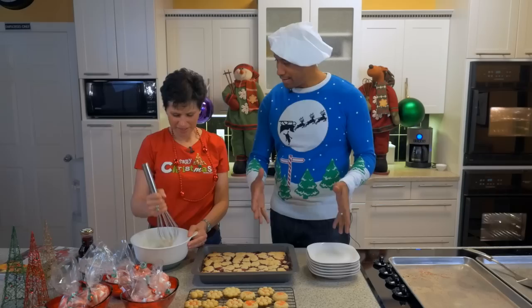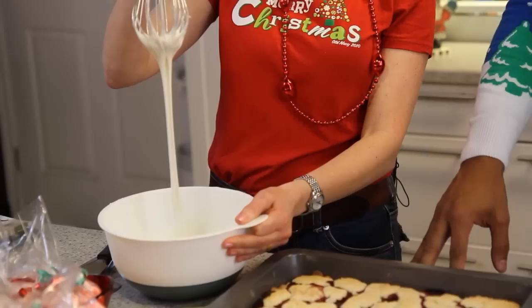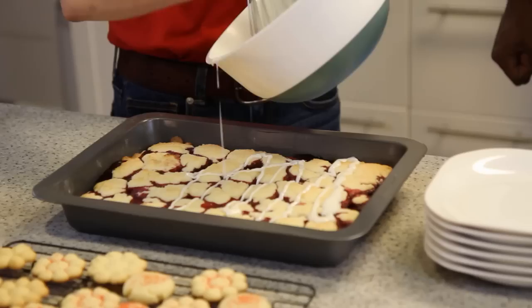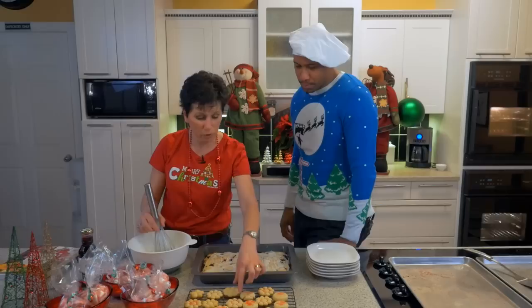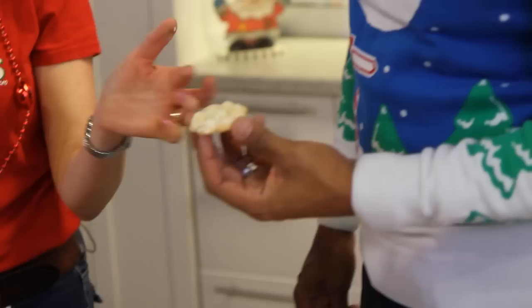We have our cookies made and our cherry kuchen bars are out. Let's get a drizzle on there. This is a very simple glaze: a cup and a half of icing sugar, a quarter teaspoon of vanilla, and then milk so that you get this beautiful consistency — thicker than buttermilk. Doesn't that look gorgeous? Just take your whisk like this and drizzle it on. We've also got a little bit left here for our lovely cookies.